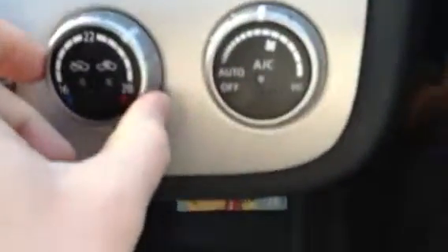This is all the climate control here, so you can set your temperature and put it on auto and it'll do what it likes. Set your temperature and it'll sort itself out. Or you can take manual control, as I tend to do normally.